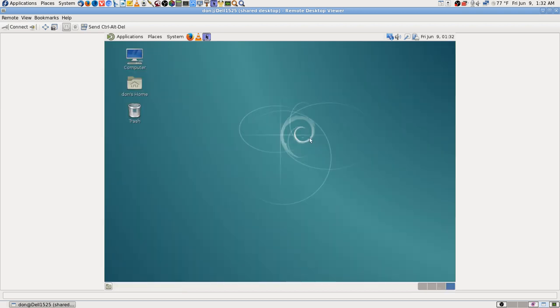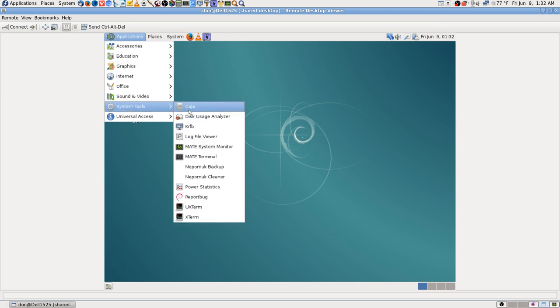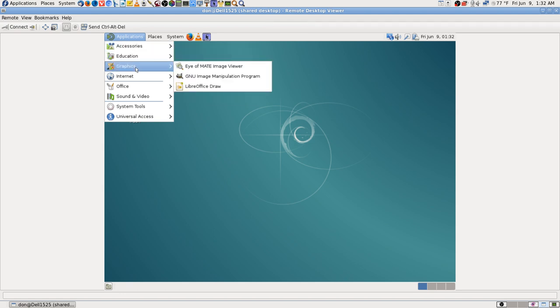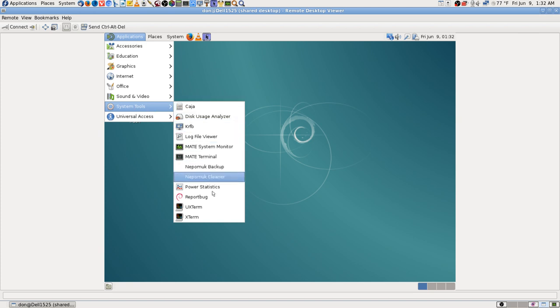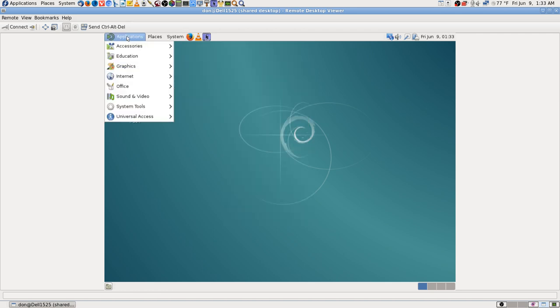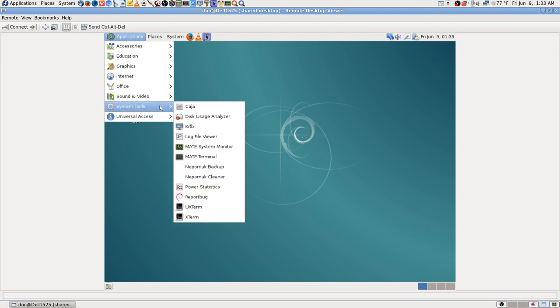I'm going to leave Synaptic for now. It may come up in system tools — sometimes when you install apps they don't come up where you expect or they don't show until after a reboot. It's an application so it might come up under administration but not under preferences. I don't have desktop search on here, so I can't search for it that way and they don't always show up right away either. I'm going to have to go ahead and do a reboot.